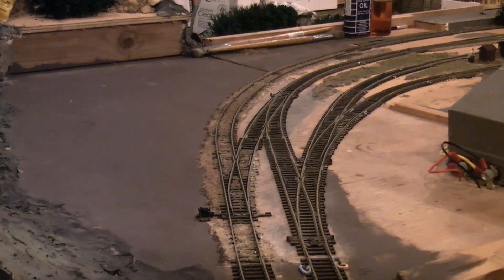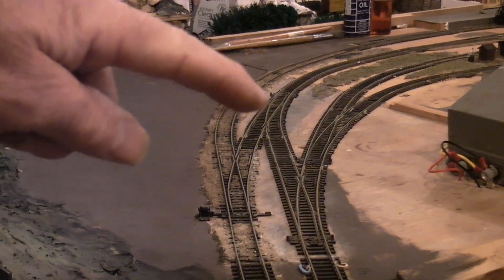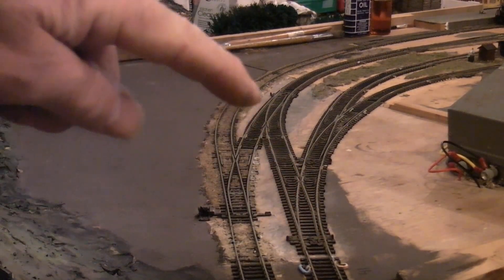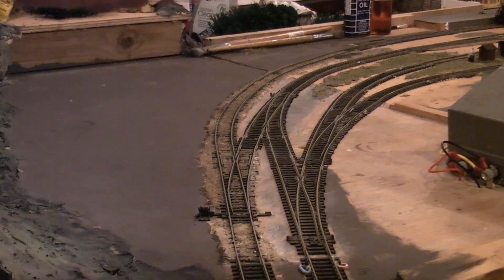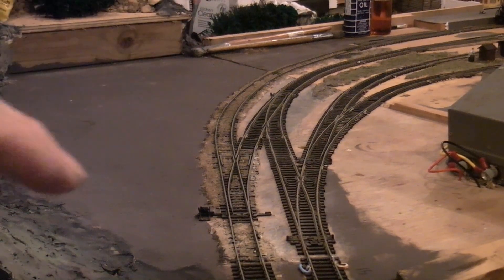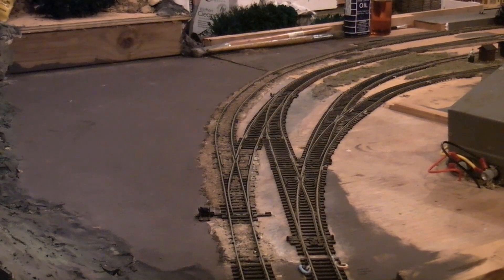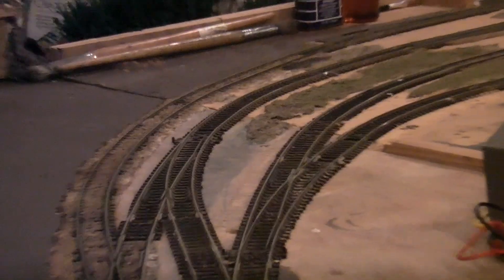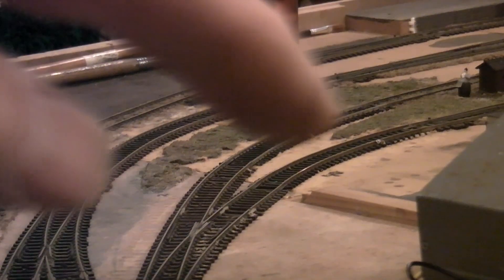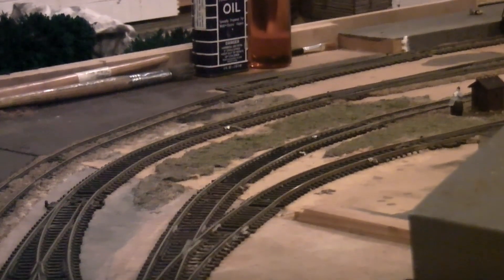Here's our new track plan entering the throat of the yard. As you can see, I've got the extra points in here so that we can go from this main and cross over into there, go around the corner, and local passengers can pull up into the platform. I've also rejigged the throat into the freight yard, and I actually used a couple of bits of set track just in here to get the right curvature - it all seemed to line up quite well.